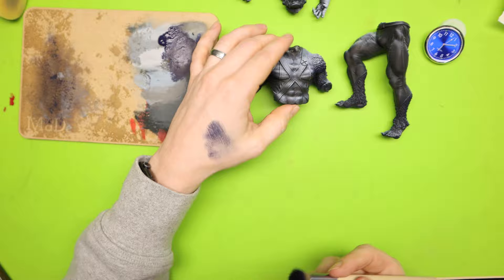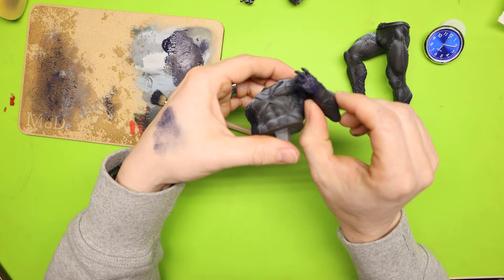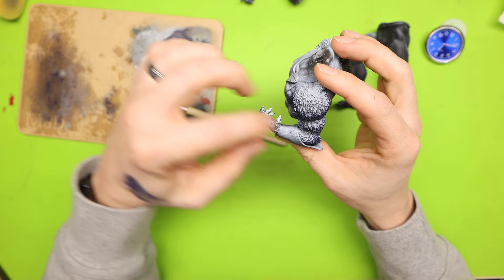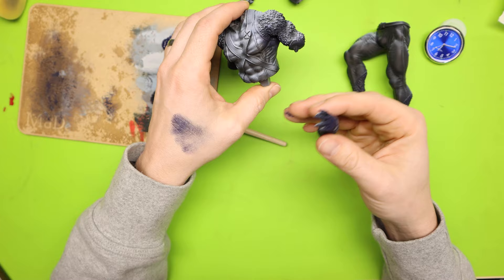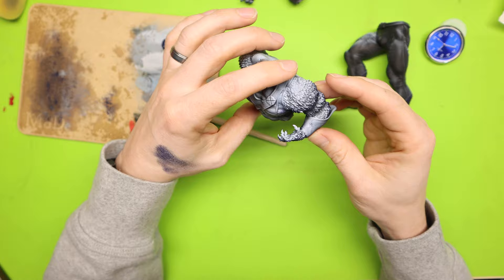One big thing about having the zenithal highlight that I find helpful: if I don't fully assemble my models when I paint them, I know exactly where I need to paint. I'm not constantly wondering if I'm getting the right angle. I know that highlight is really where I want to focus on all of my lighter colors, and underneath is where I want to do all of my darker colors. So if you're painting parts separately rather than fully assembled, this is a great way to manage light sources. If you're just painting a flat color with no real light source, you don't really need a zenithal highlight. But this is just one of those extra things to help you with getting your right lighting.